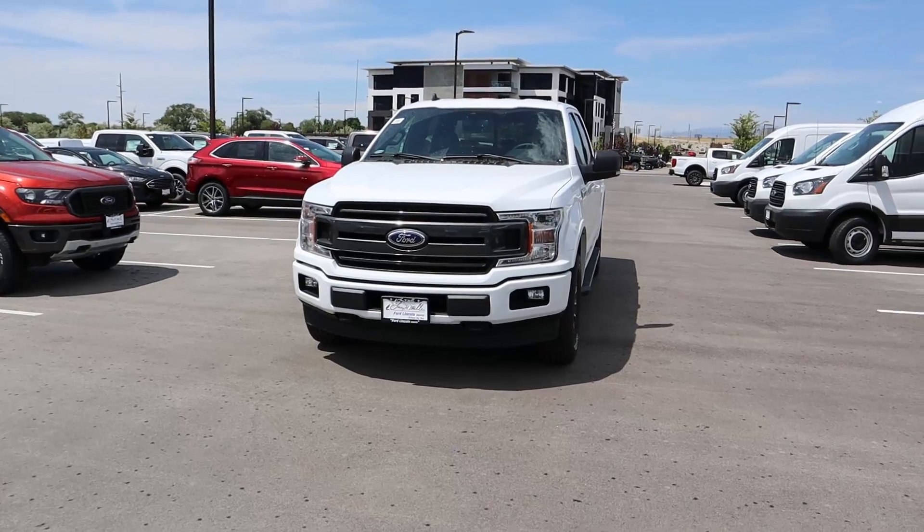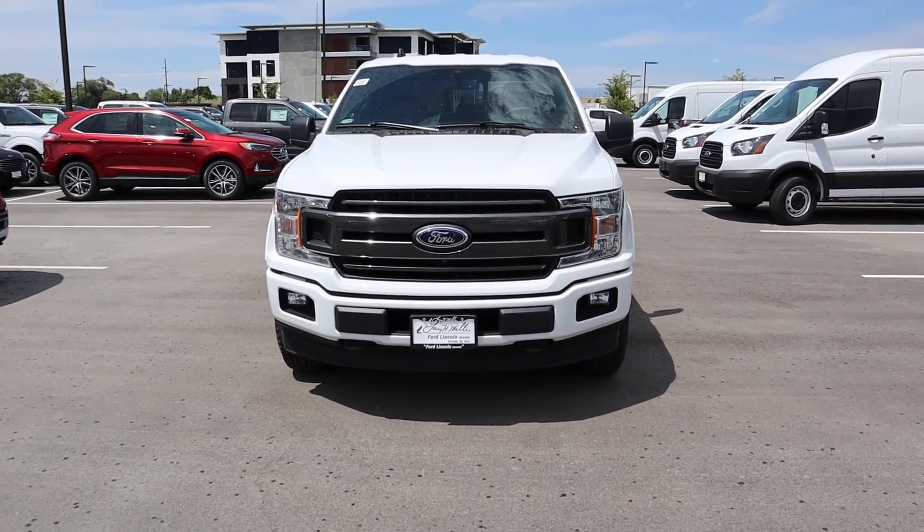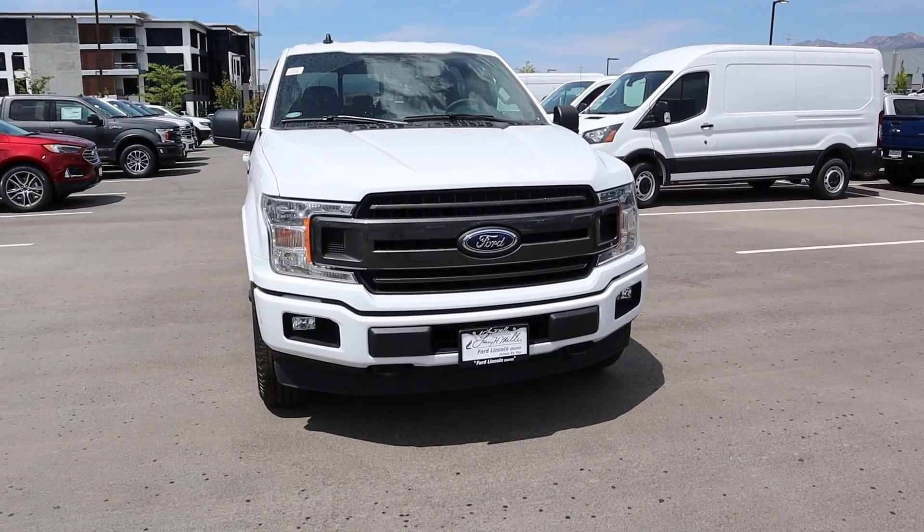Hey everyone, it's Ben Hardy here and today we're going to be going over the 2019 Ford F-150. This particular one is an XLT and it's got the sport package, so everything's body painted. As always, we'll do a quick walk around on the F-150, then we're going to take it out to see how it drives. Big shout out and thank you to Larry H. Miller Ford Lincoln in Draper for providing us with the vehicle.